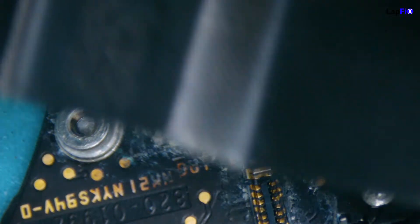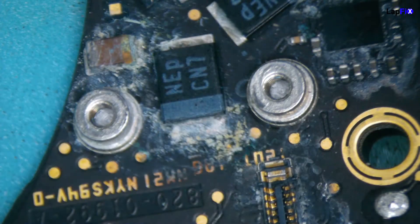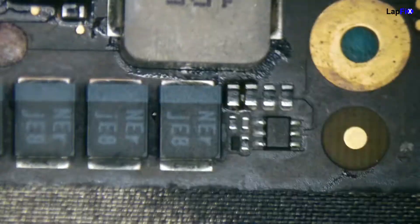And as well as that, even the cable here has been impacted very much from the liquid damage, and there are some burn marks on it. So we did replace those completely, and we did fix and clean up all the damage that's actually on the board.